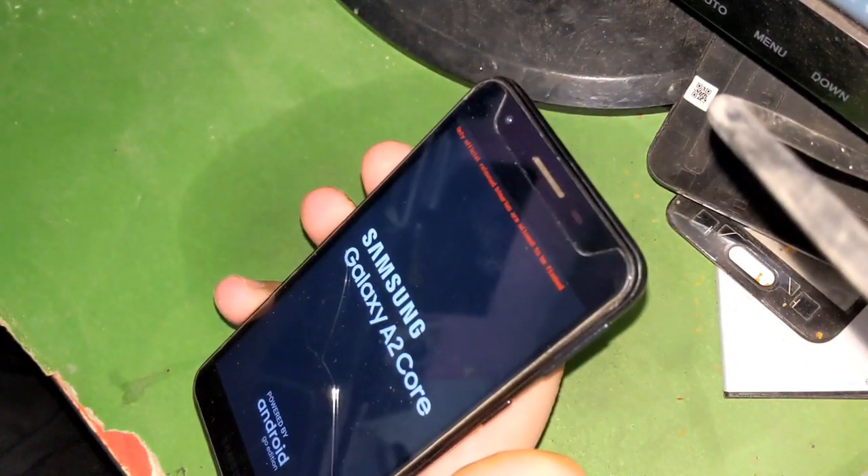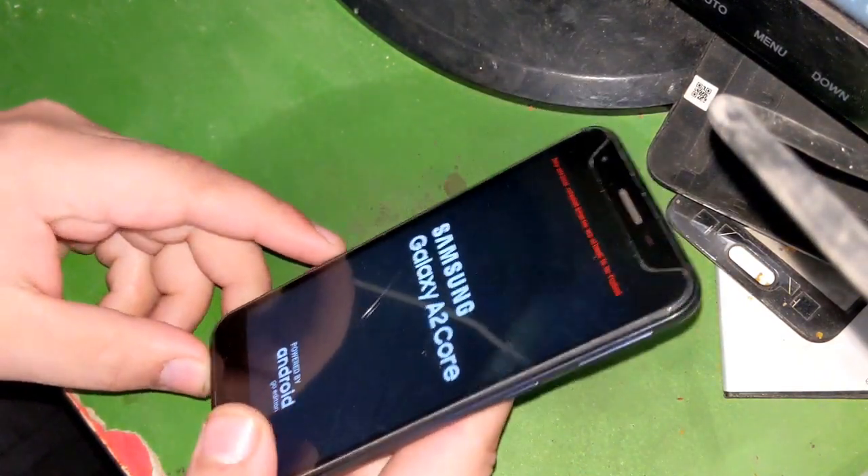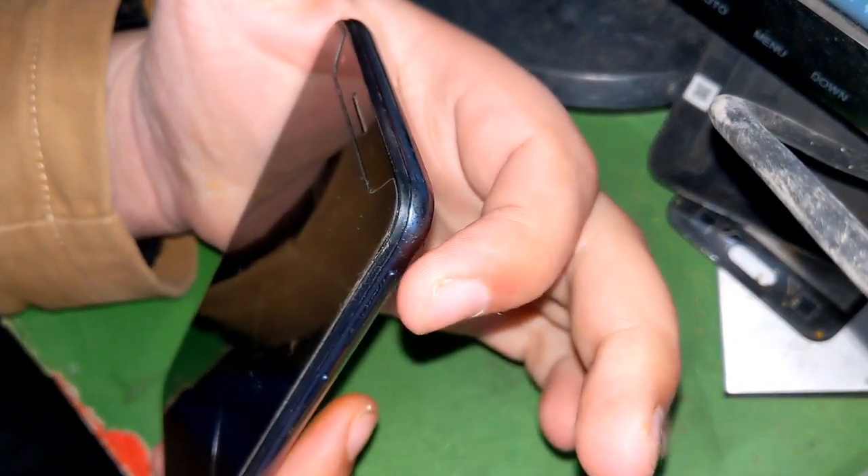First, download all the files and tools from the description of the video. Samsung drivers have to be installed on the computer. The phone should be turned off completely.